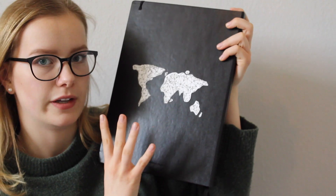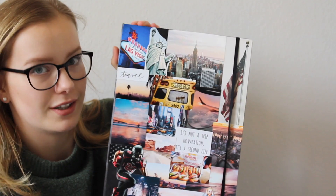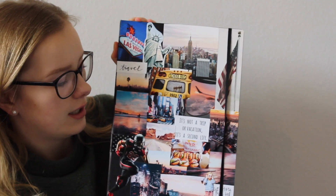Auf der Rückseite sieht man noch eine Weltkarte, die mir persönlich richtig gut gefallen hat. Ich wollte es hinten relativ schlicht halten und vorne habe ich halt diese Collage, die relativ bunt ist. Bisher hat noch niemand eingetragen, aber ich werde es wahrscheinlich nächste Woche meiner besten Freundin geben. Von da geht es immer so weiter, weil ich von vielen Austauschschülern gehört habe, dass es zum Ende hin relativ knapp wurde und viele nicht mehr eintragen konnten. Deswegen fange ich am besten früh damit an.